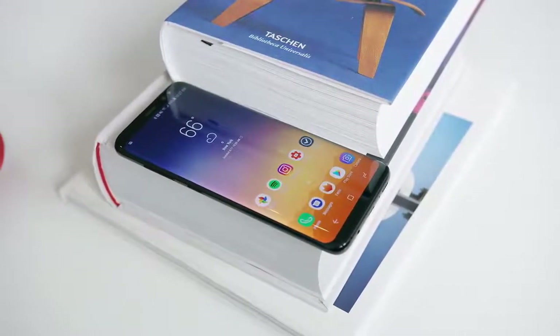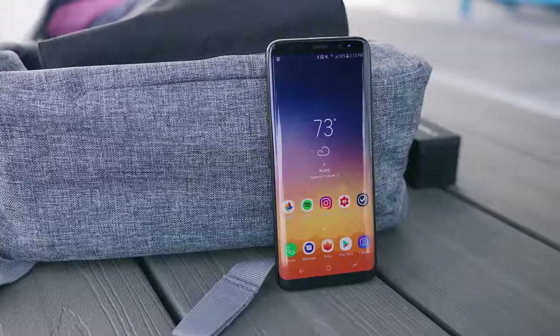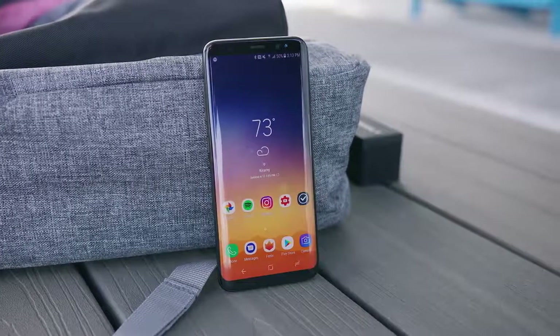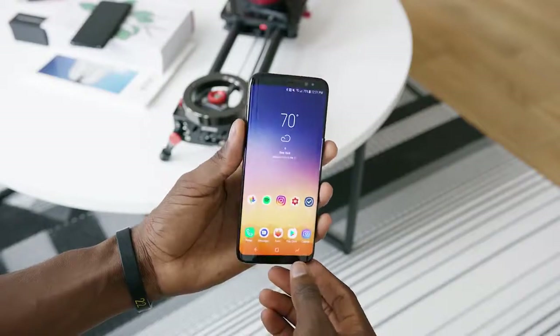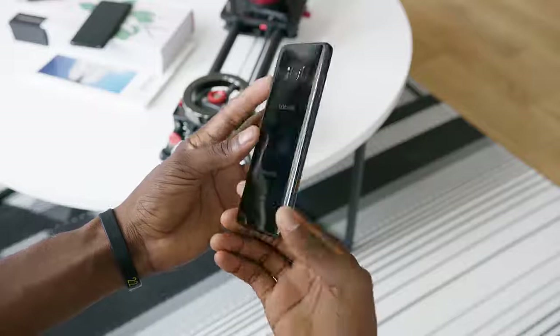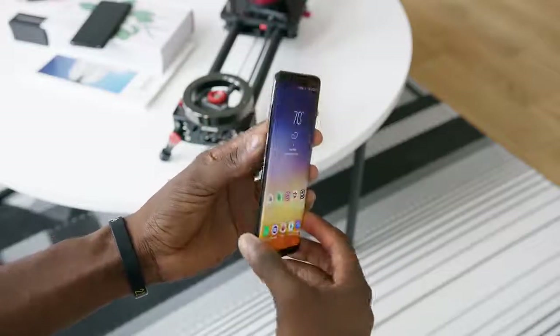This new phone looks awesome — that's its hallmark headlining feature, how good it looks and how well it's designed. Being a flagship, it has all the bleeding edge specs inside and the hardware you'd expect from a premium Android phone. So is this the complete package, like the ultimate smartphone? Almost. It's almost there.